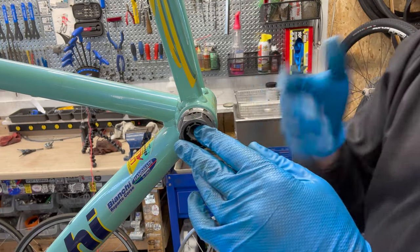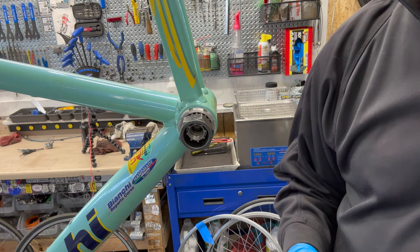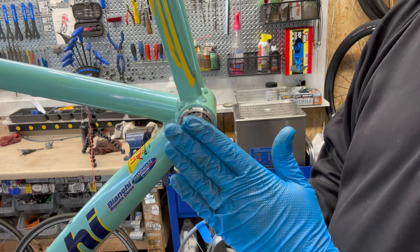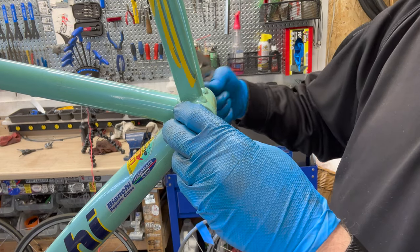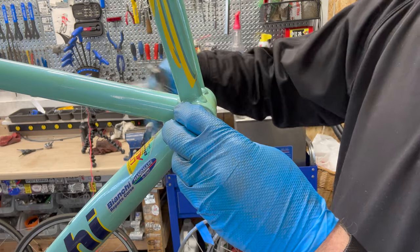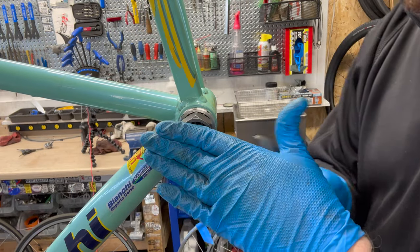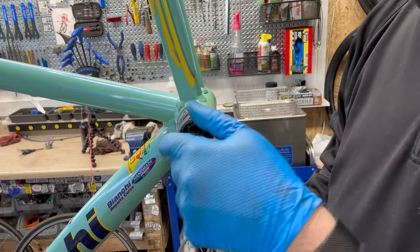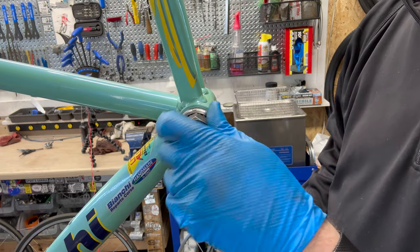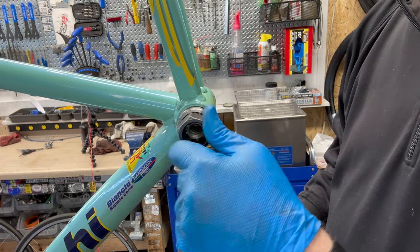Kind of the same concept: tightening is backwards, loosening is forwards, because these are reverse threads. So if you're going forward — pedal stroke direction — that's to loosen. This one was a little bit tighter on there; this is after me breaking it loose. But that's how that comes out.